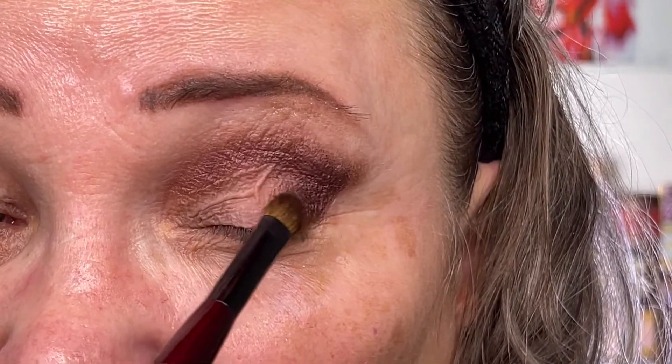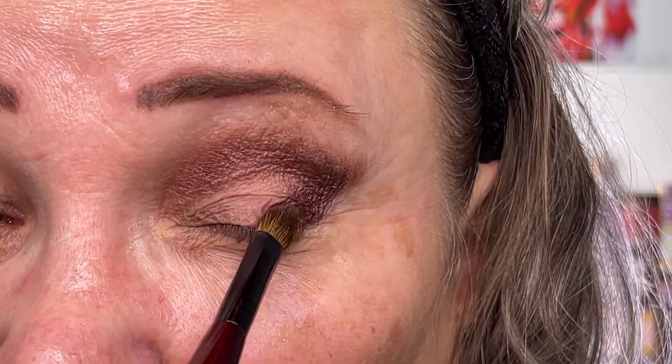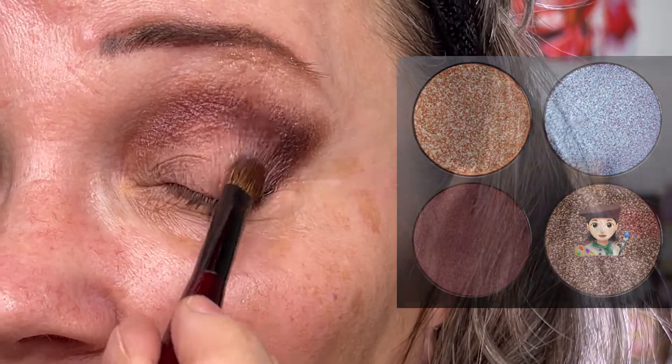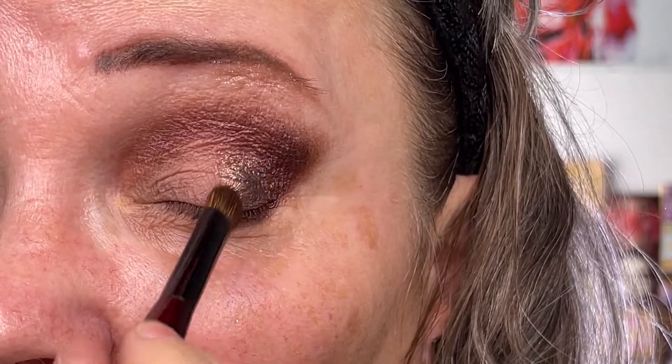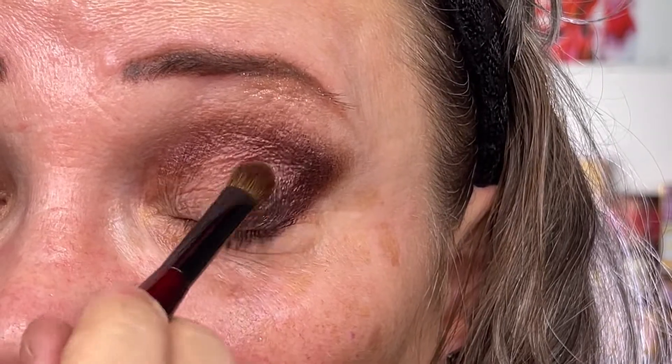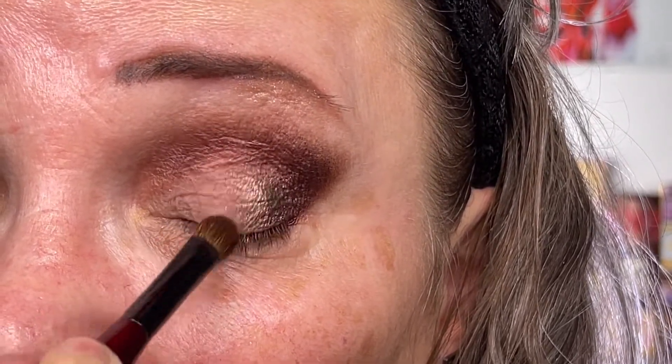I slowly blend the Blue Blood into the middle of the eyelid, then use the tip of the same brush to make an eyeliner under the eyes. I brush off the color and dip into the Divine Dahlia — it's a very cool-tone brown with some green shimmer. I put it on the border of the Blue Blood and blend it into the middle, just a hint of color to use all four colors in this look.